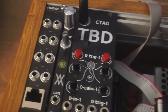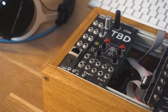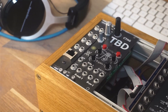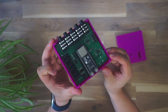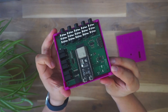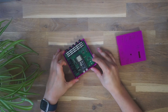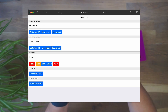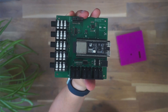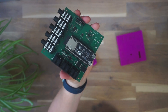The idea behind the box and the module is super interesting. The hardware is built around an ESP32 microcontroller that creates its own Wi-Fi network and hosts an interface to configure two available audio engines. The website the ESP creates can be accessed with any device, like your computer or smartphone.